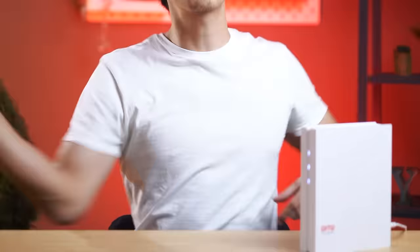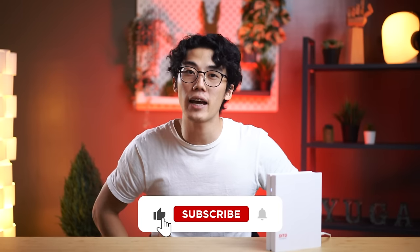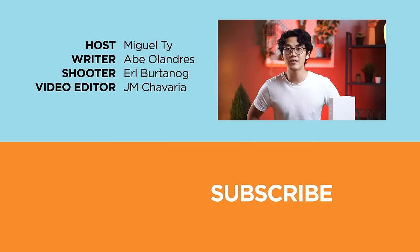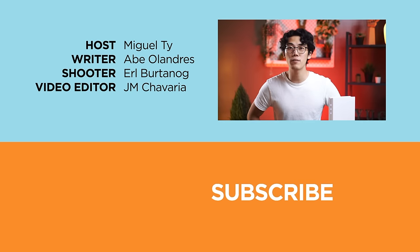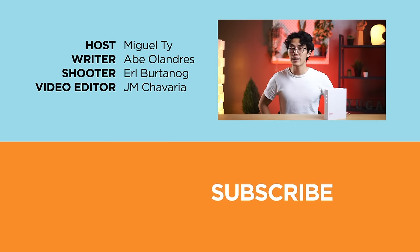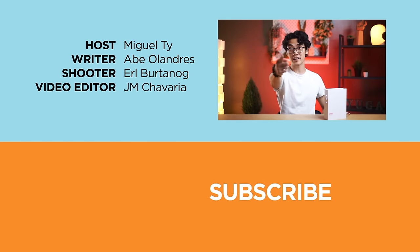Anyways, if you enjoyed this video or found it informative, be sure to smack that like button, subscribe to our YouTube channel, and hit that bell icon so you get notified of our future uploads. Also, follow us on Facebook, X, Instagram, and TikTok. Be sure to visit ugaetch.com for the latest tech news and reviews. Once again, this has been Miguel, and I'll see ya in the next one.